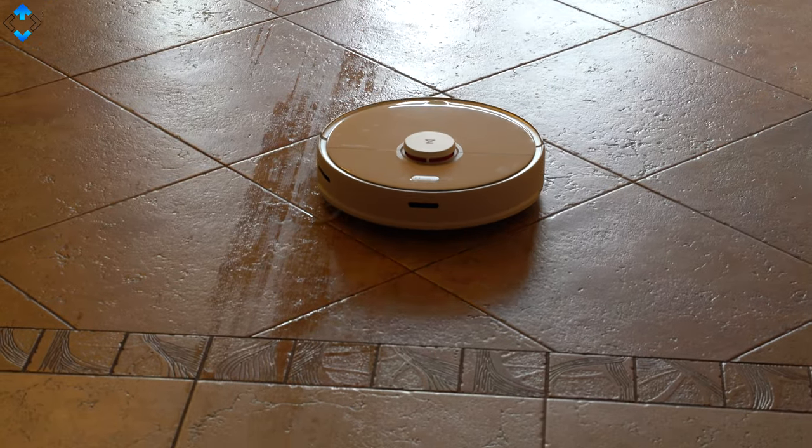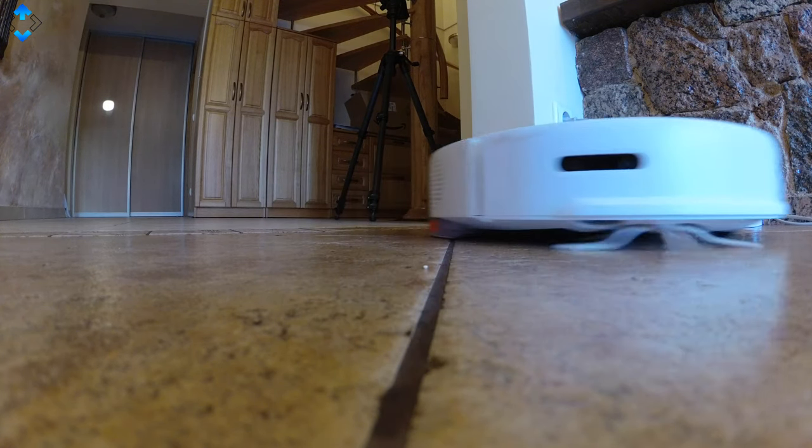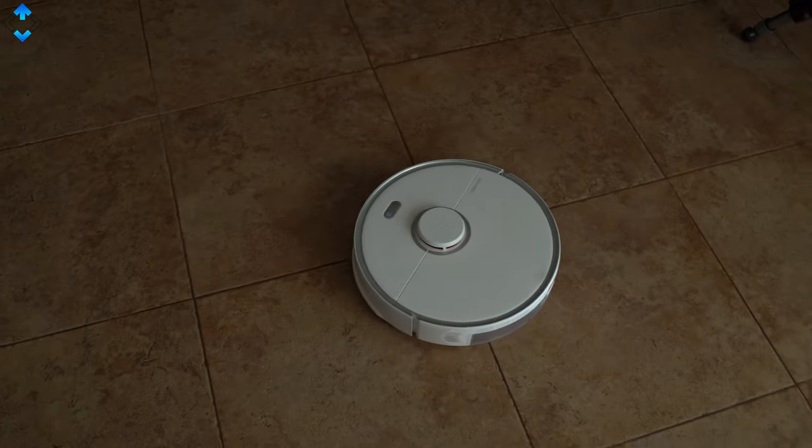In this video I wanted to show you guys the Roborock S5 Max, which has become my favorite robot vacuum cleaner. It can vacuum, mop, and do a lot more than that, as it is packed with the latest sensors and technology.